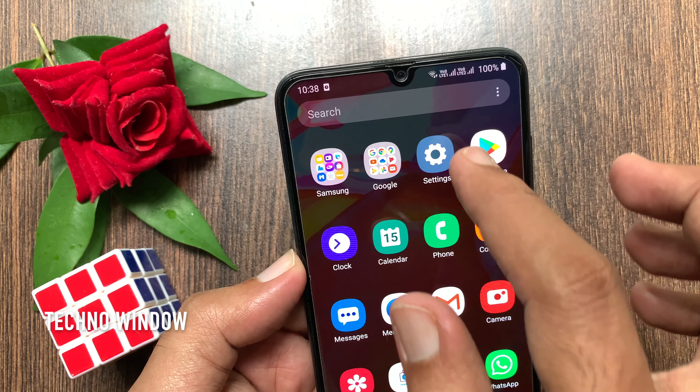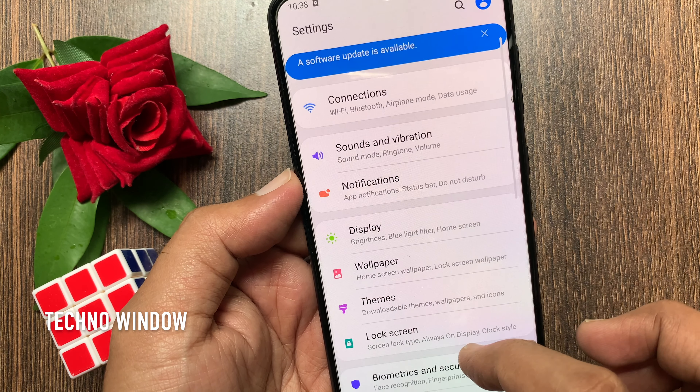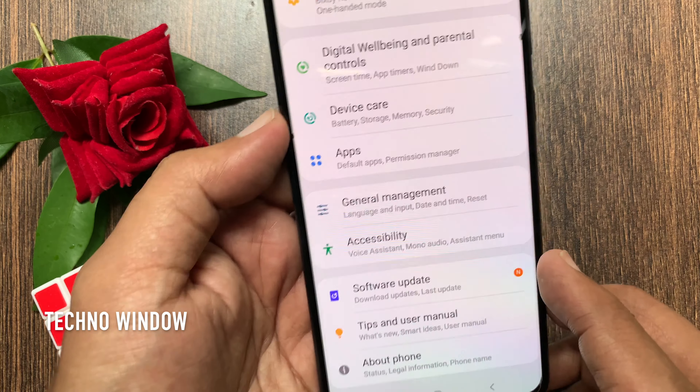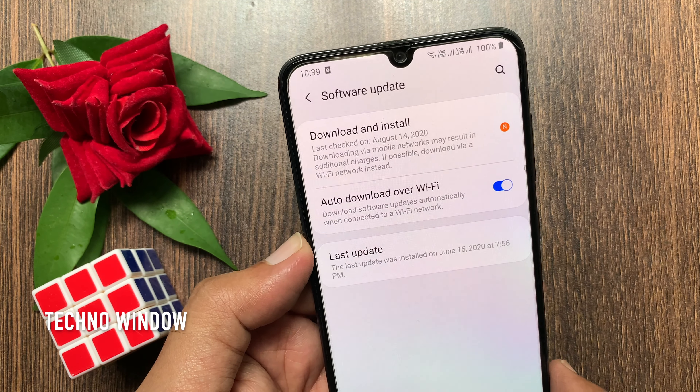First, open Settings. A software update is available. Scroll down a little bit and tap Software Update. Tap Download and Install.